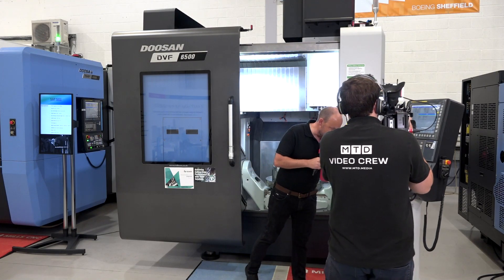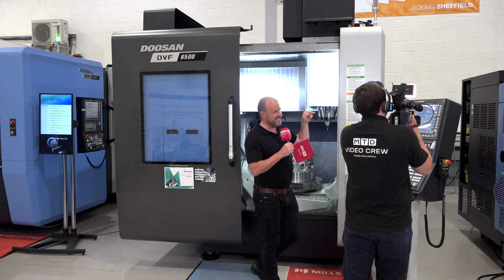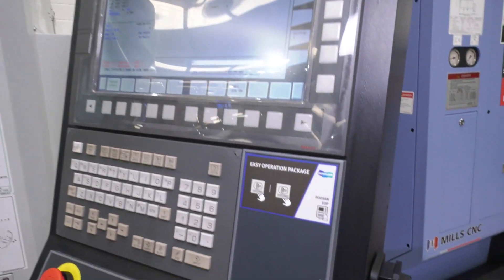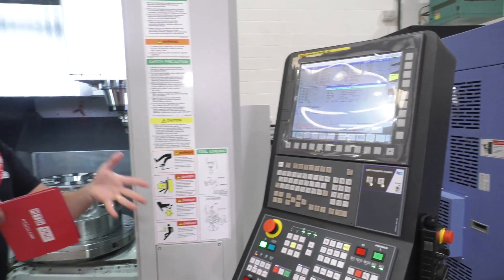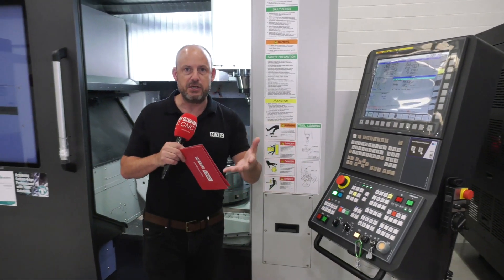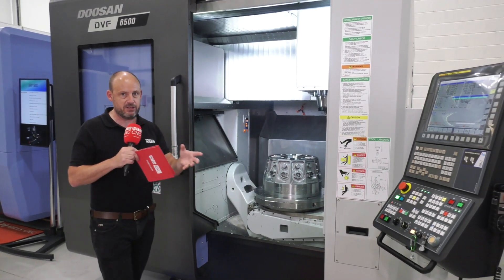The control here is on a pendant, and this actually has the EOP — the easy operation package — from Doosan, which not only helps with programming but also helps with things like maintenance, so you can be assured that this machine is performing to the best of its ability.